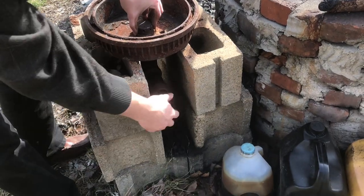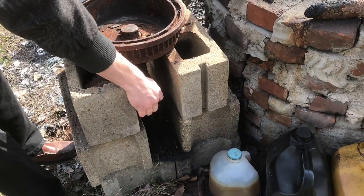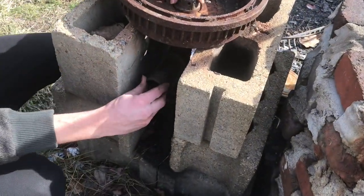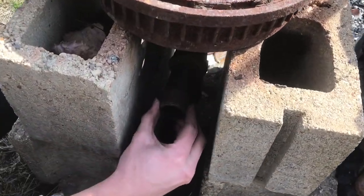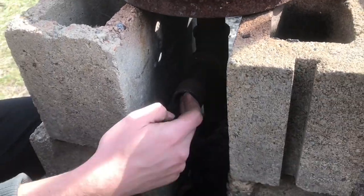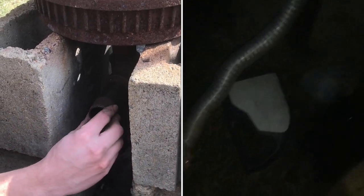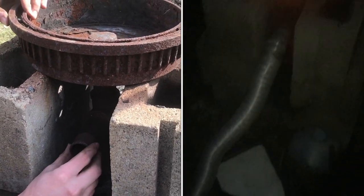We have this here; it's a little bit loose, it used to be tighter. I don't think that's a problem either, because again, this isn't really supporting any weight. It just has to be able to connect up to the bellows, which we're using an old hair dryer for. So I think it's fine.